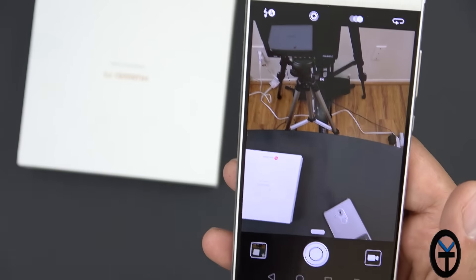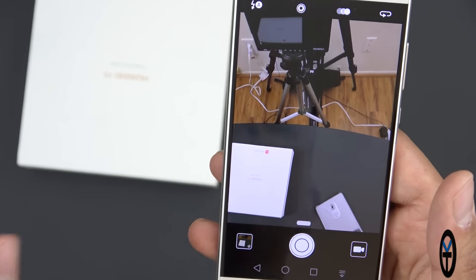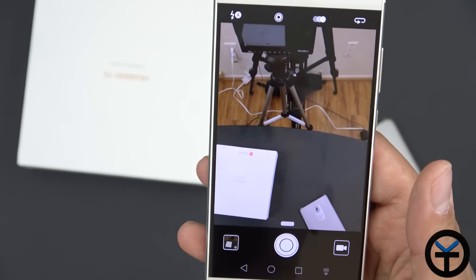This looks very promising — I'm going to be testing this extensively. Let's do a quick sample of the front-facing camera: this is the 8-megapixel front camera, and it looks pretty good. Switching to the back-facing camera — hopefully I'm centered — this is just a quick sample to show the back sensor on the P9. I'm not sure if it's using the monochrome sensor for video; I think it mostly uses RGB for video, but it's promising to be a good camera.